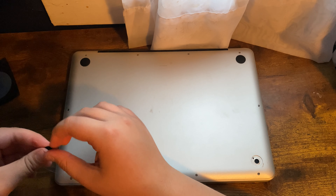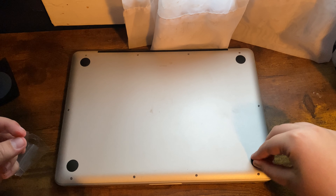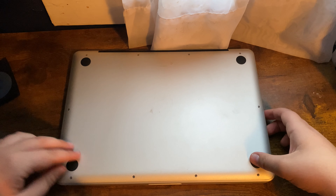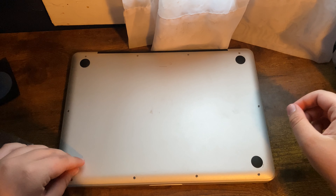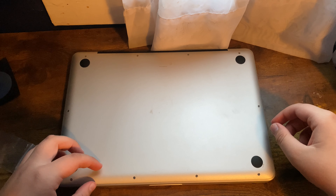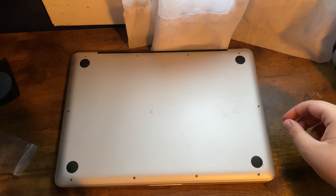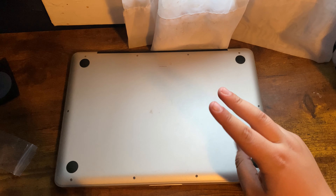It feels weird to have this computer with rubber feet again. Since I got this computer back at Christmas 2020, most of its rubber feet were already starting to fall off. And there we go — now this MacBook has rubber feet again, so I can properly prop it up. Thank you all for watching. As always, I am the iTunes Fanboy — peace out.